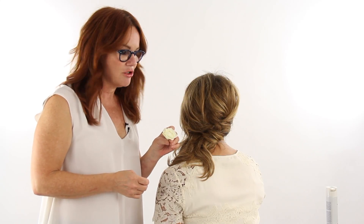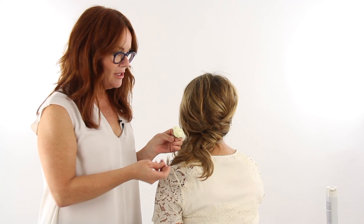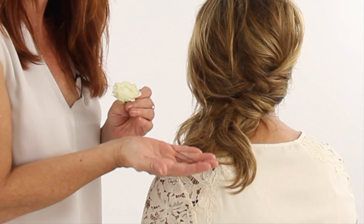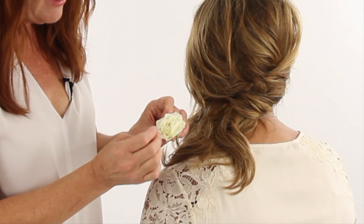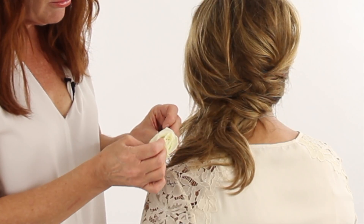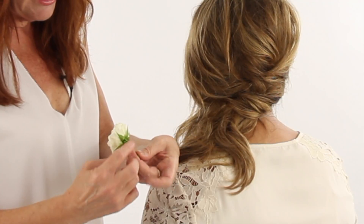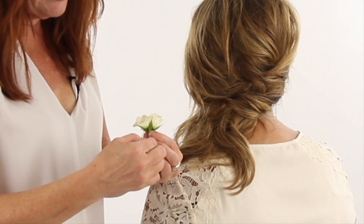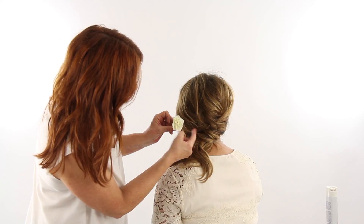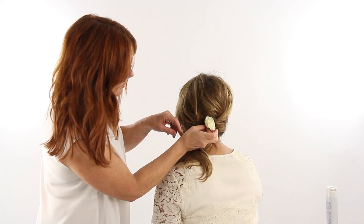Here's a tip a friend of mine showed me — when you want to put flowers in the hair, how do you get them secure? Take a regular hairpin, the kind that's open on the end, place it through the flower a couple of petals in, and then right through the petal so that it comes out the other side. Then you have something to pin into the hair. I'm just going to place a few flowers right here along this seam where we've sort of rolled her hair in.